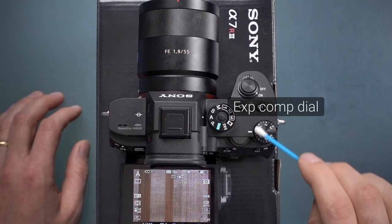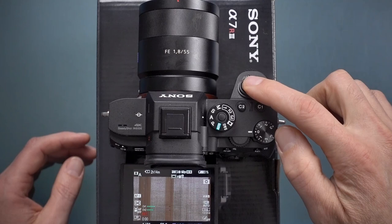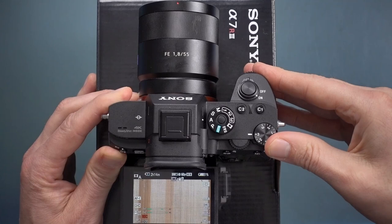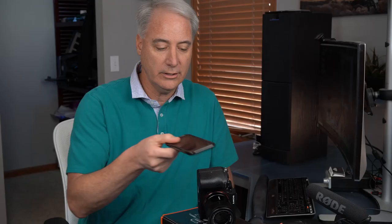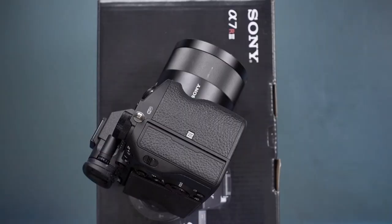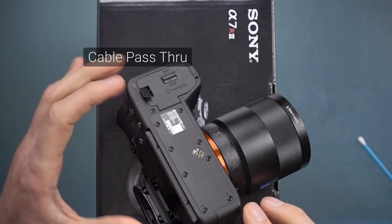This is the exposure compensation dial. You can use it while recording movies — in aperture priority you can make the image up to three stops brighter or darker — but I wouldn't recommend using this dial to set exposure. This is your NFC antenna location; hold an Android phone up to this spot to quickly transfer images. Unfortunately I have an iPhone so I can't demonstrate that. This is your battery compartment door, and nearby is a small cable pass-through door for a dummy battery, which lets you power the camera continuously from an external source without draining an internal battery.